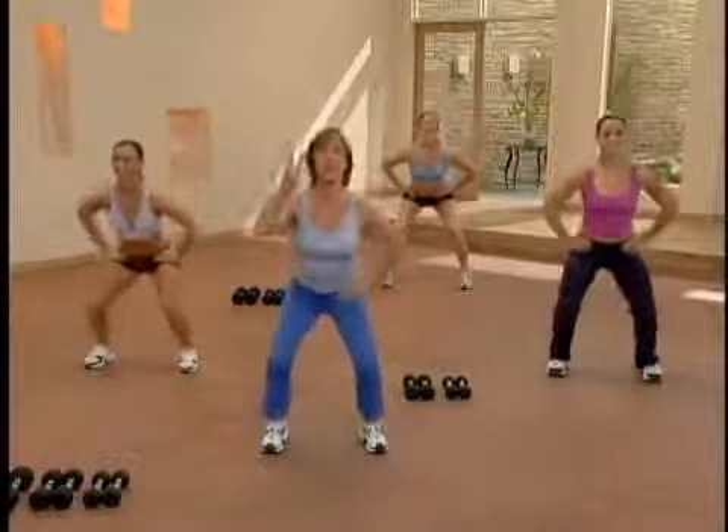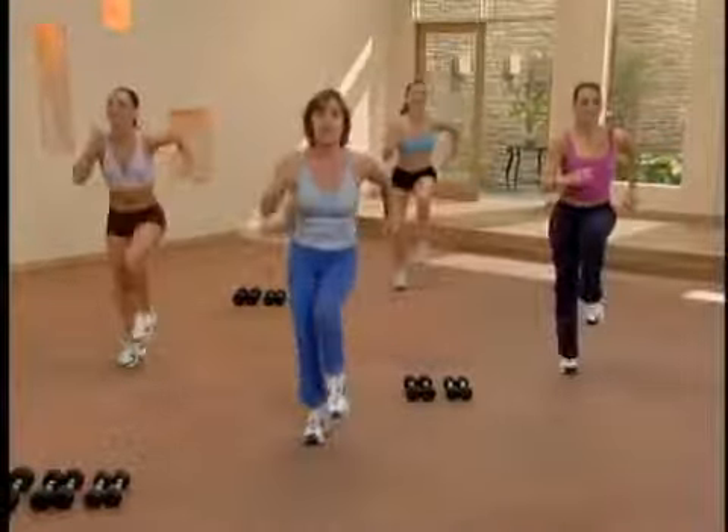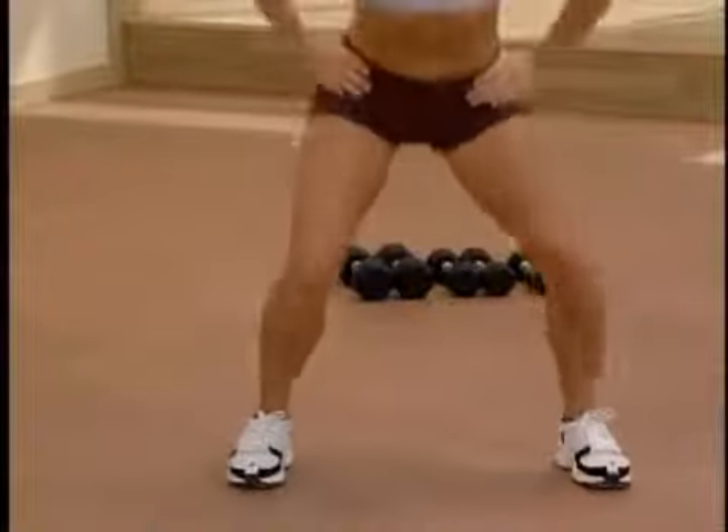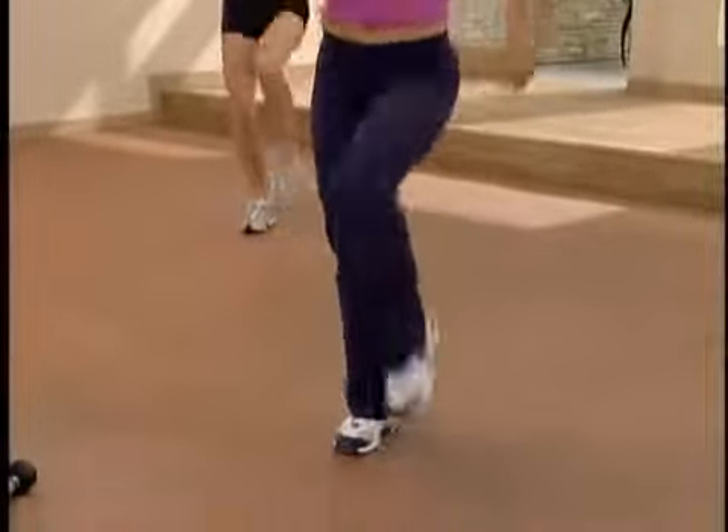Here we go, we lift. One, two, three — jump in the center and march. And remember, Kim's modifying if you need some modifications. Lift, lift, lift — jump and march.